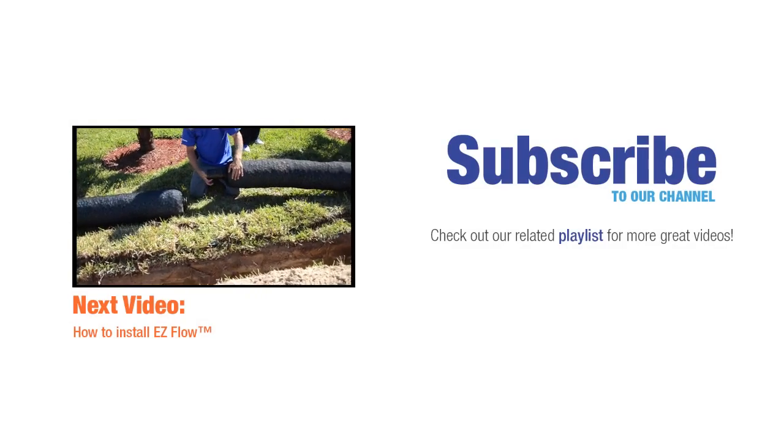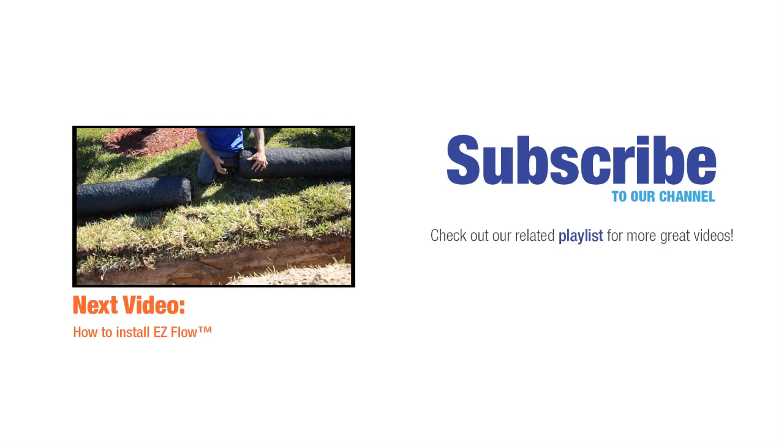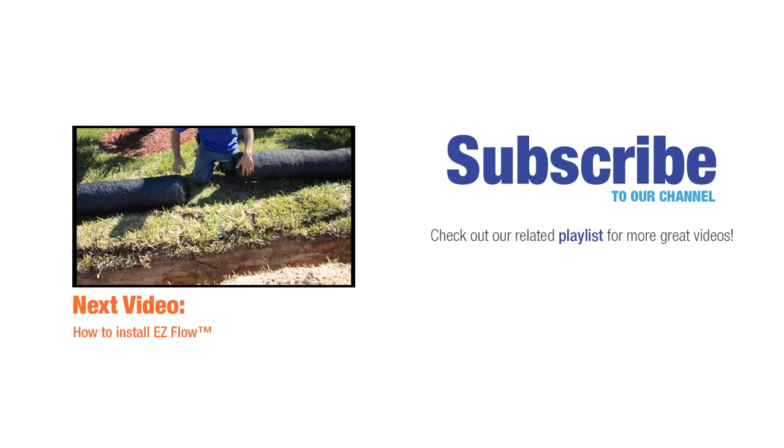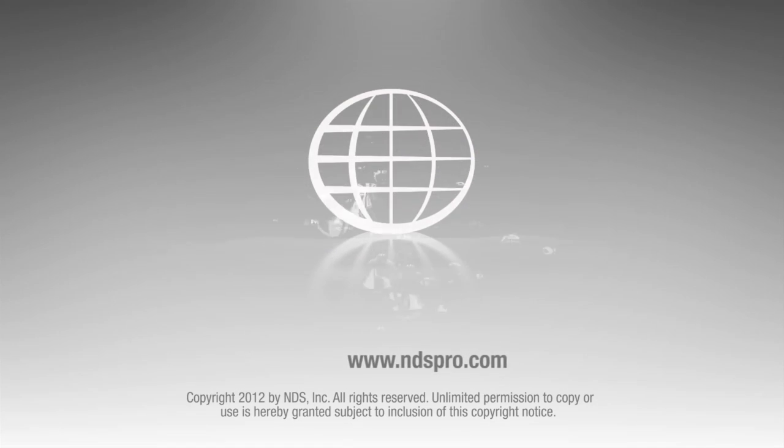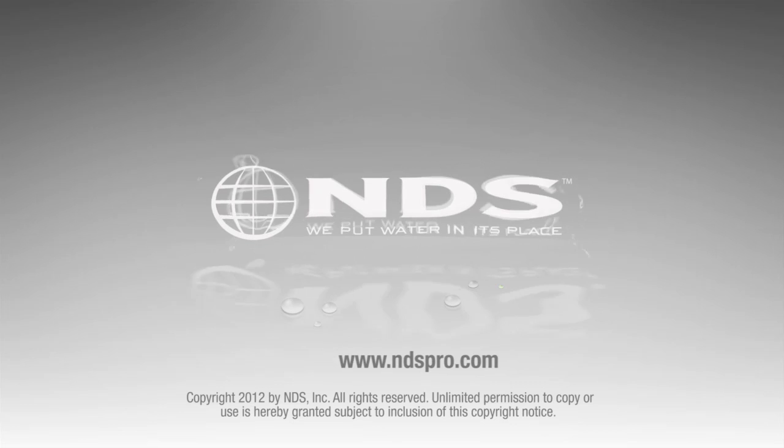For more than 30 years, NDS has been a leader in stormwater management solutions for the residential and non-residential market. For more information on our other stormwater drainage solutions and special offers, go to ndspro.com.